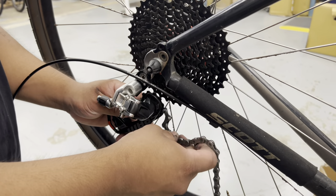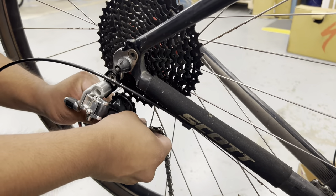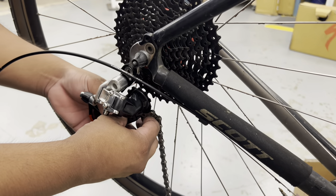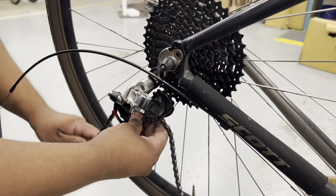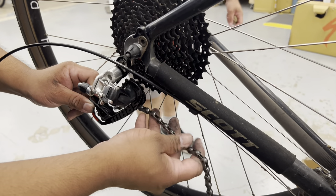Sometimes being a bicycle mechanic just feels like you're doing surgery or like you're a doctor. You're diagnosing the problem, and either your diagnosis will be that it's fixable, or the item is trashed — it's junk now.